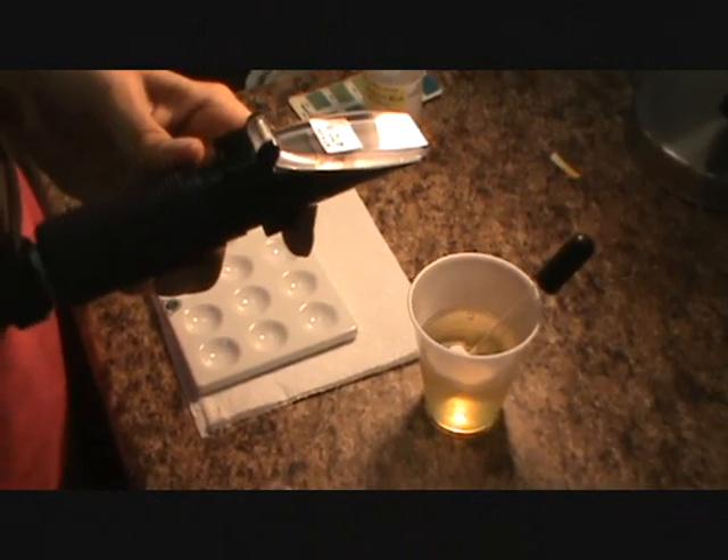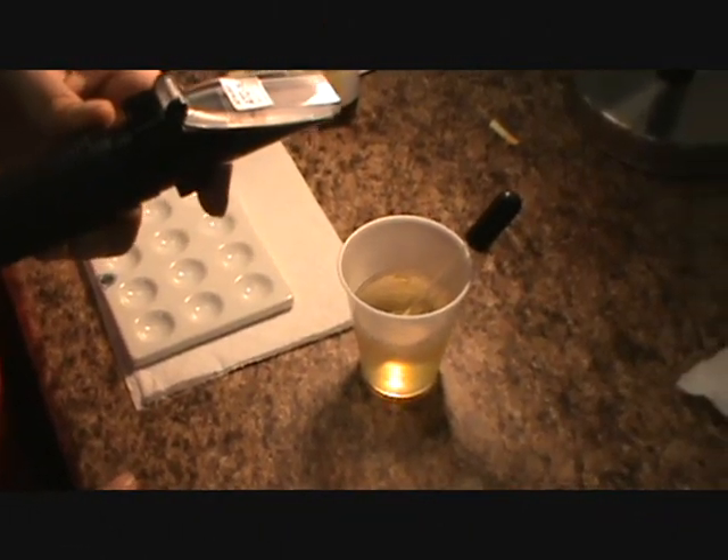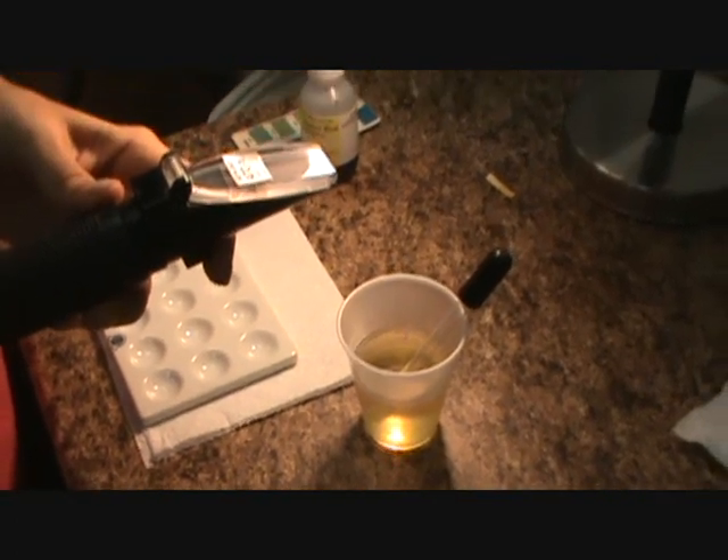Hi, this is Matt Stone of 180 Degree Health, just going over some of these tests and how you do this RBTI testing. I've got Pippa Ghalia here with me today.